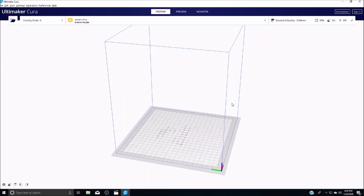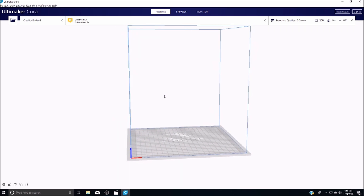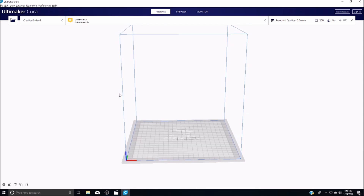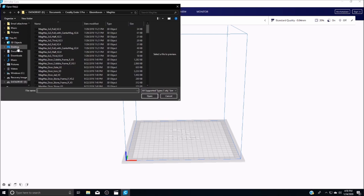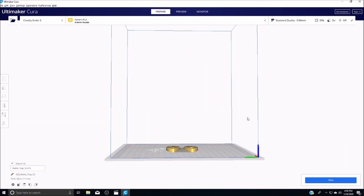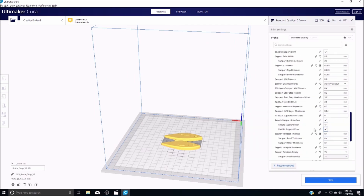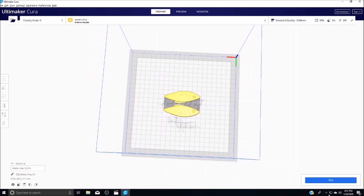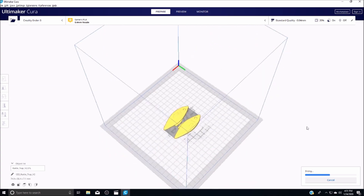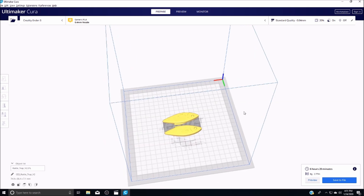Once you have your files downloaded you have to put them in a slicing program so that your 3D printer will be able to read the files and know what to do with them. We use Cura by the company Ultimaker. To find your file just go up into this corner into the folder icon here, go to wherever you put the file and place it into Cura. It will load a 3D version. You can change your settings up in here but we found some pretty good settings that we like to use, so we're not going to change any of those right now. All you have to do is press slice. Once this file is sliced you can put it onto a removable drive and plug it into your printer.